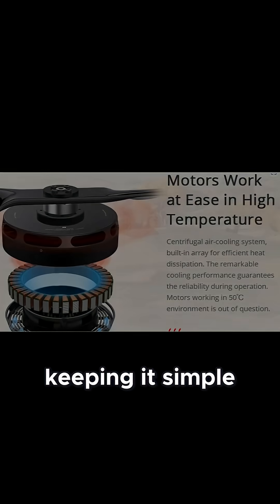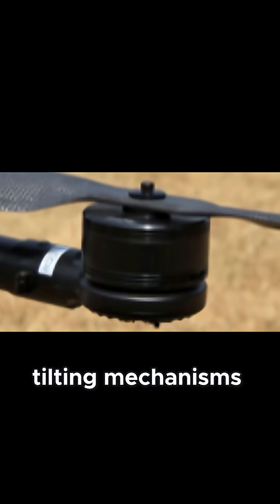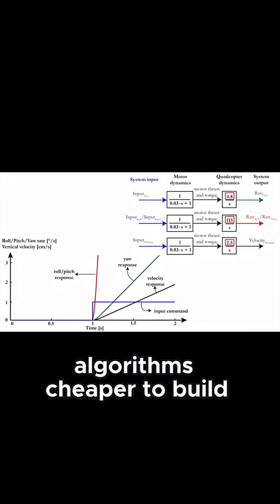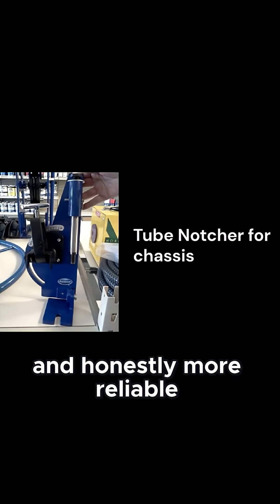The secret is keeping it simple and scalable. Instead of complex tilting mechanisms, we're using fixed-position rotors with smart flight control algorithms — cheaper to build, easier to maintain, and honestly, more reliable.